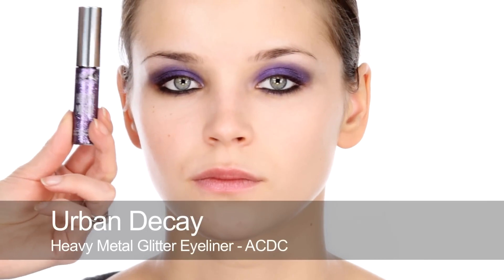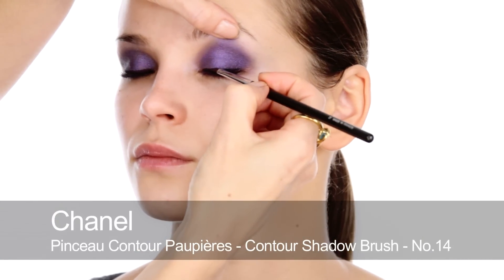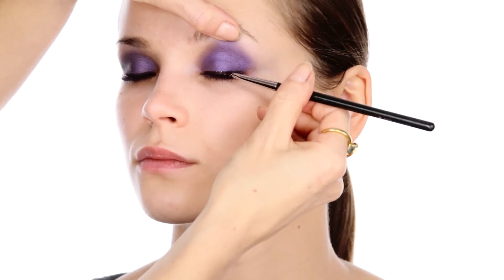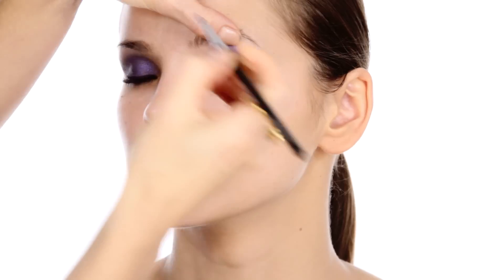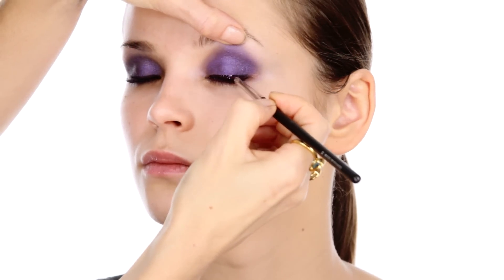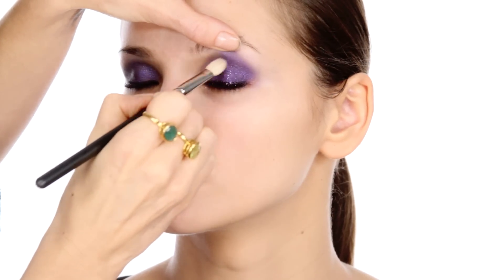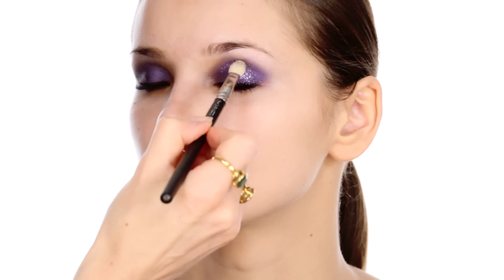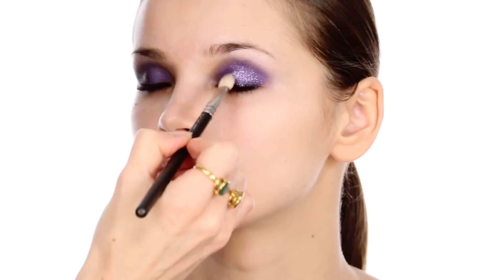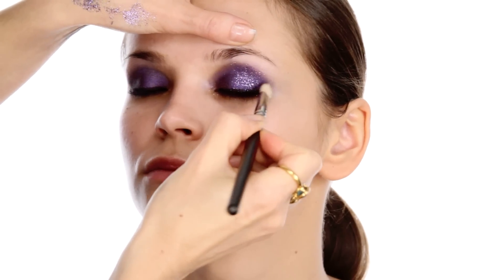Onto the glitter. This is the Urban Decay Glitter Liner in ACDC, which is a great purple shade. Initially I'm just using it as a liner to pat on top of the black line. Then using a clean brush I'm going to start to dab it onto the centre of the lid. Because it's sitting on top of the cream base shadow which is now set, and this glitter liner will also set, none of this should move. Just really building up the glitter slowly, working towards the brow bone.